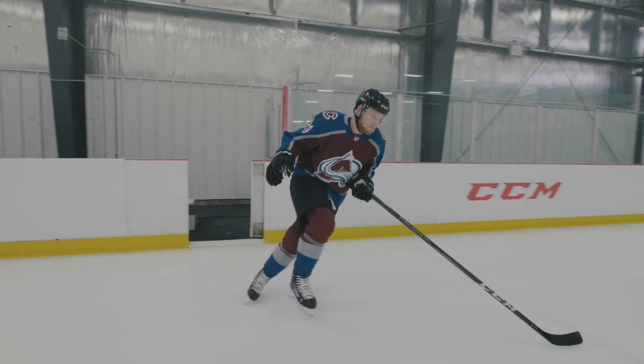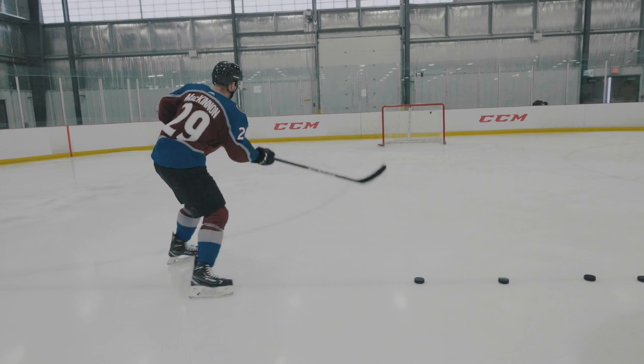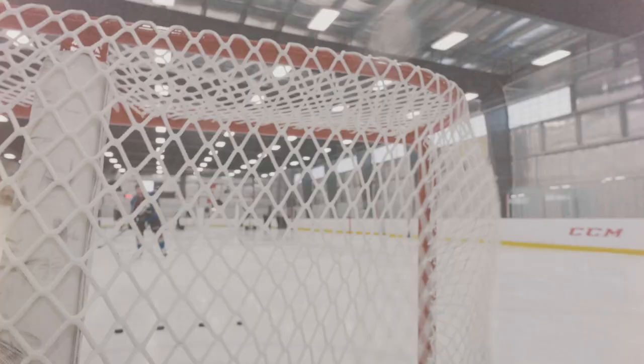On 2-on-1s or 2-on-2s, trying to use the D-man as a screen — that can be a quick toe drag shot, quick stick handles, or a little snapshot through the legs, trying to beat the goalie off guard. I think with the new CCM Trigger, it feels really good.